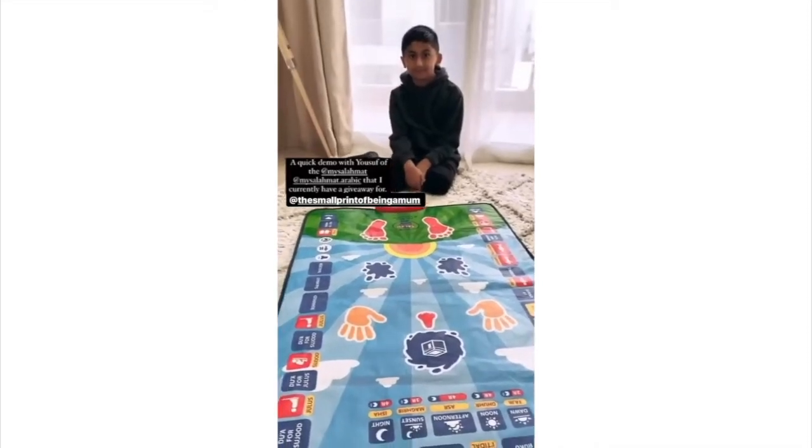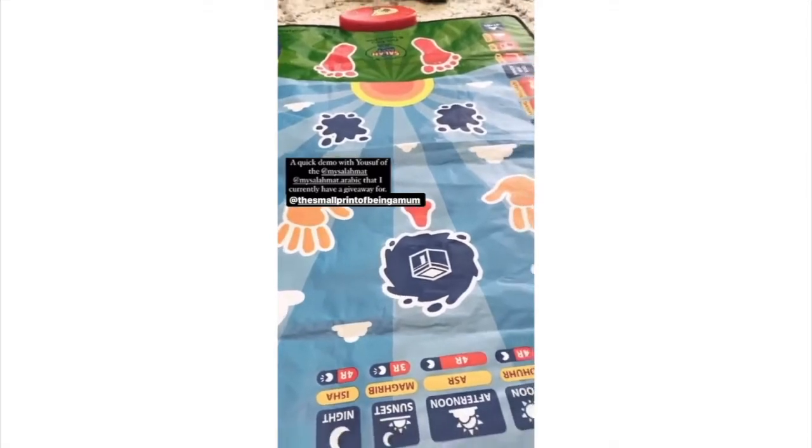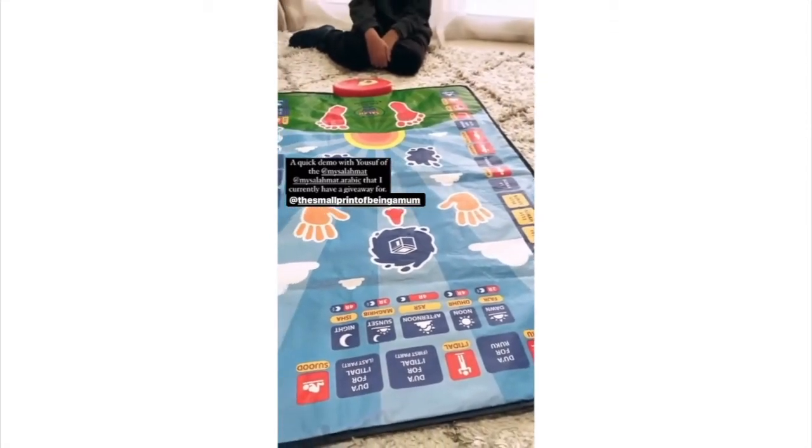Assalamu alaikum. I've got Yusuf here today who's going to help me demonstrate the My Salama. I'm actually giving one of these away and the last day to enter is on Wednesday.